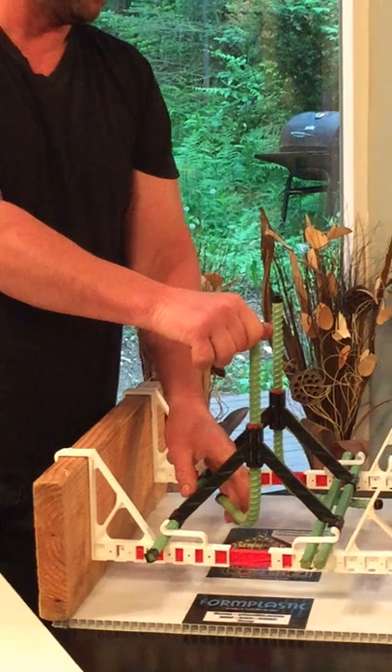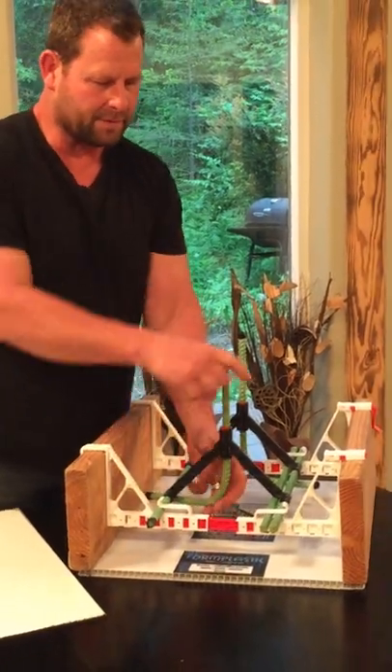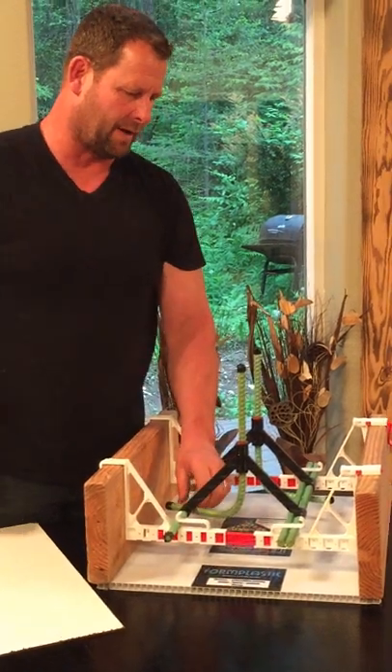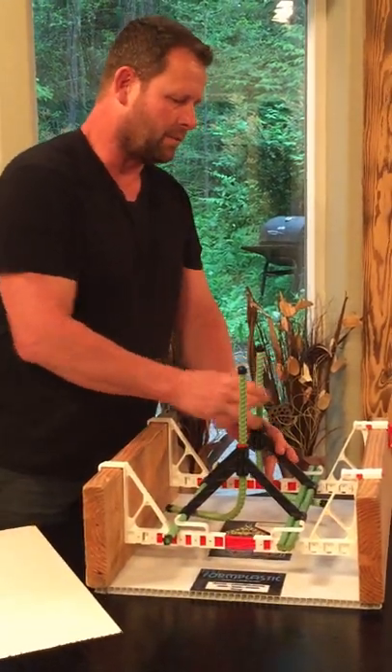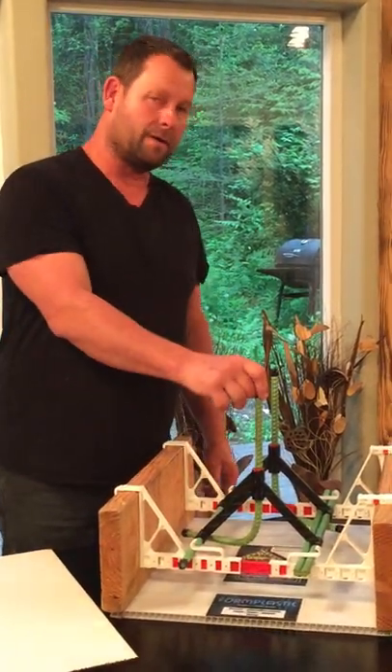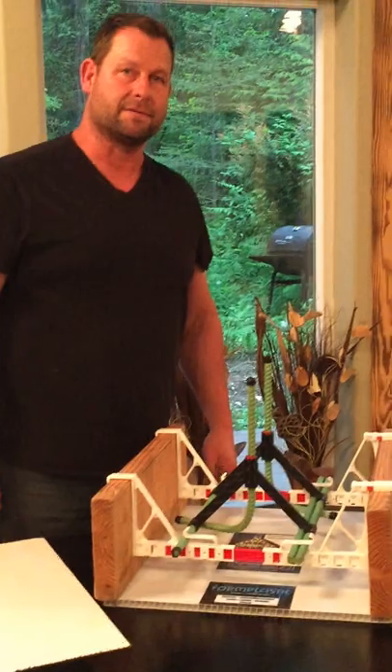That simple. If your hook's a little loose, simply wiggle it and pull upwards and it'll be tight on contact. Ready to pour? Hit it with the concrete pump, no problem. Snap bar makes your job a snap.